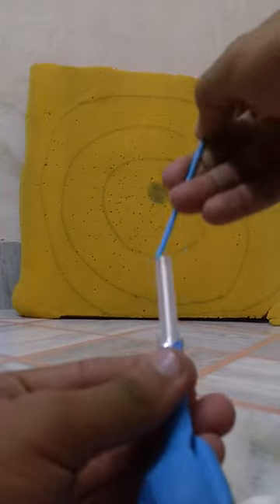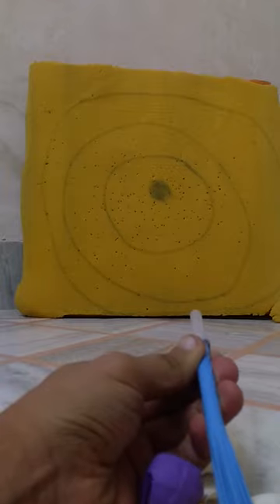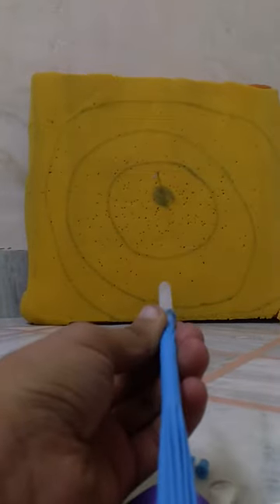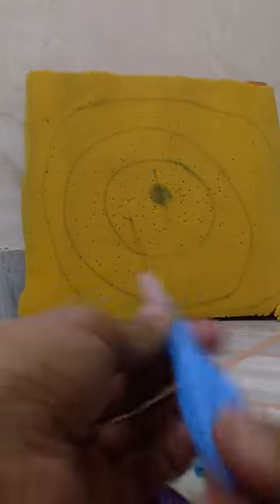Then put the refill from the front, and pull and release. Let's try it one more time. Yes, it works — definitely fine.